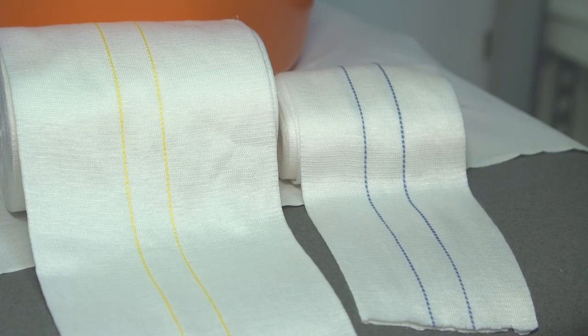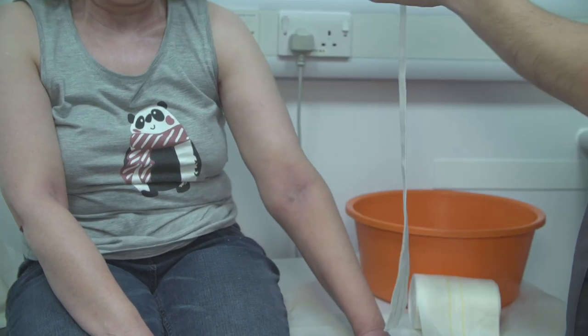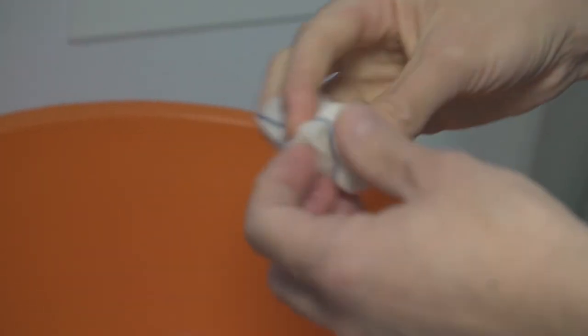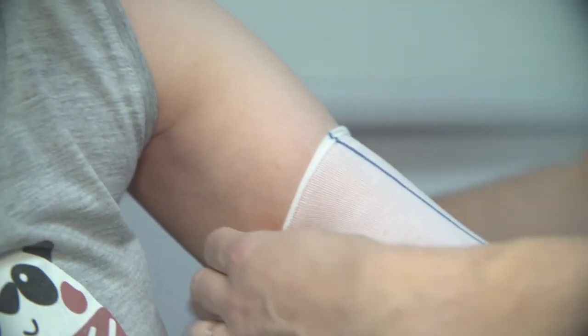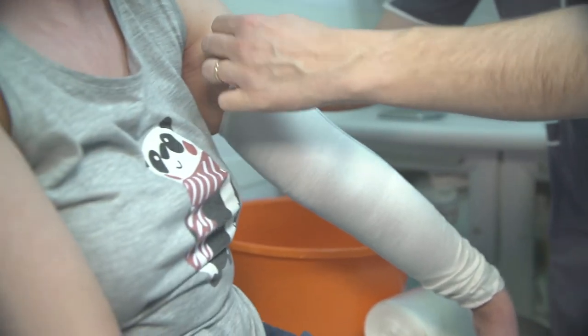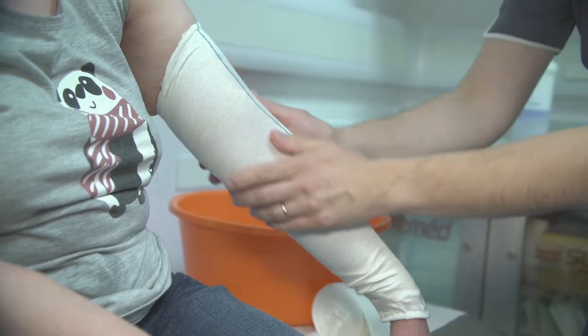To cover a smaller area of eczema on the arm or leg, tubular bandages may be used instead of full garments. There are different sizes of tubular bandage for the size of area you wish to cover. Follow the same steps as applying a garment, but instead cut two pieces the same size from a roll of tubular bandage. Apply emollient to the skin with a steroid cream if advised by your doctor or nurse. Wet the first tubular bandage in the same way you would wet a garment, apply it to the area being treated, then apply the second dry layer. The tubular bandages are slightly elasticated so should stay in place, but if they fall down, an additional elasticated bandage or close-fitting clothing may be used to hold them in place.